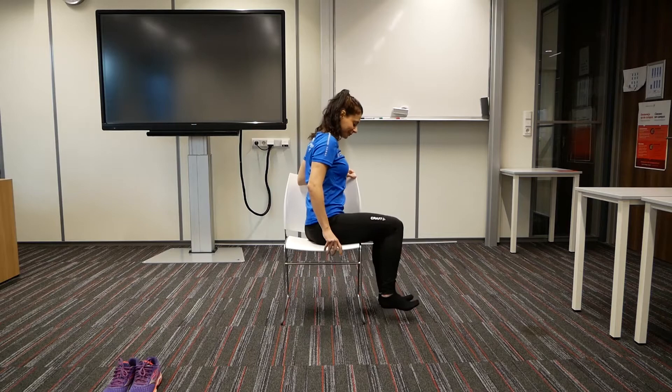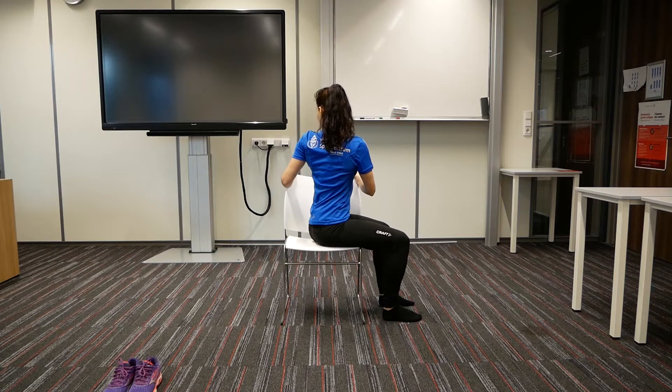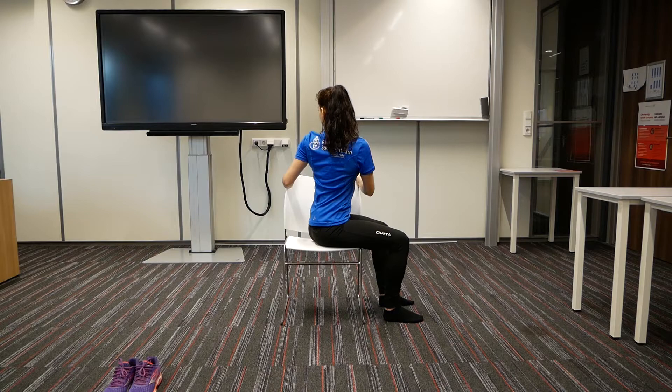And now switch to the opposite side. Place your feet flat on the ground. Sit with your spine straight. Grab the chair. Inhale, and on the exhale, twist. Use the grip of your hands against the chair to help you come to a deeper twist, but be gentle to your back. Don't push too much. On the inhale, you lengthen. And on the exhale, twist a little bit further. Softening the muscles of your back. Inhale fully, and on the exhale, twist back to the middle.